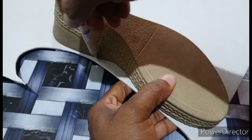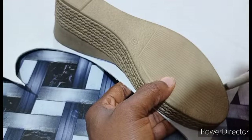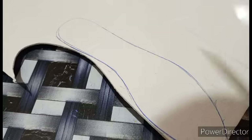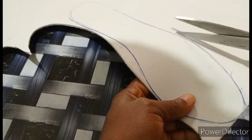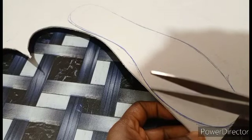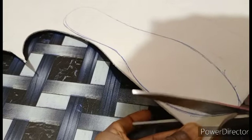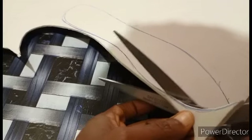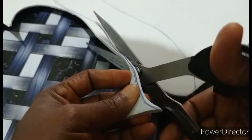Then you mark it round with your pen. After marking, you cut it out. While cutting, don't cut direct from the mark. We are going to leave some little space in the middle, like this. So you don't cut direct from the line. I'll continue cutting, cut it round.